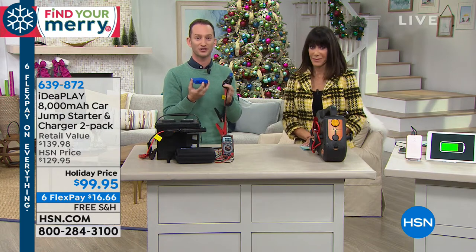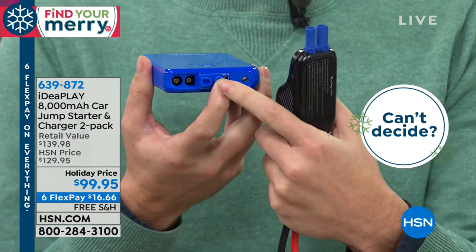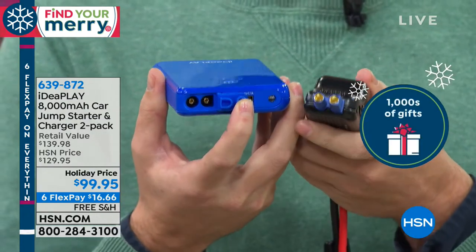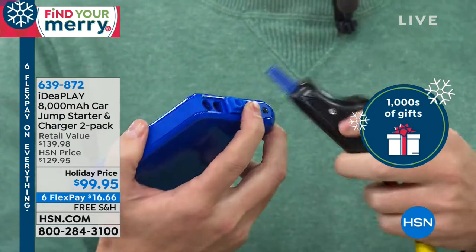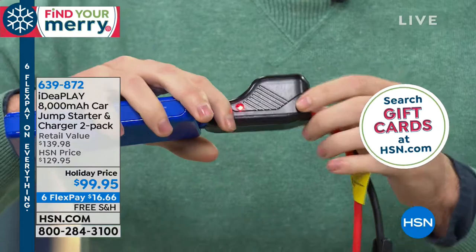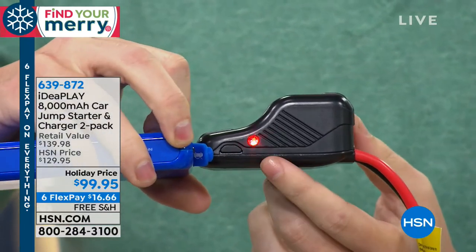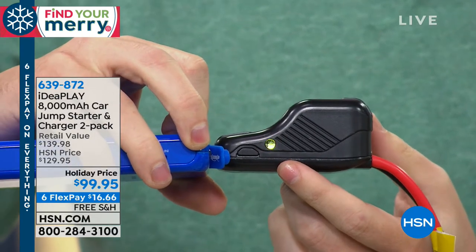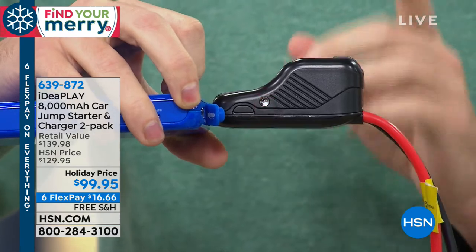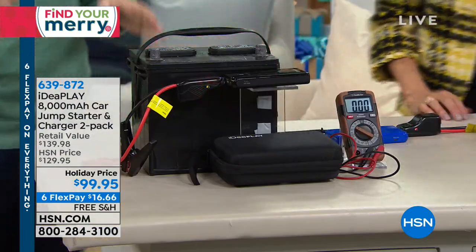I want to show you how easy it is to attach these to the IdeaPlay. You'll see it's a round hole and a square peg, so you can't put them in wrong. I'm going to attach these quickly, and then I want to show you those LEDs on the side. That LED will start illuminating — it flashes red and green, and when you attach it wrong it goes solid red, so you'll always know whether it's correct or not.